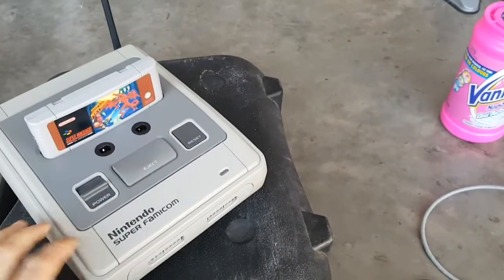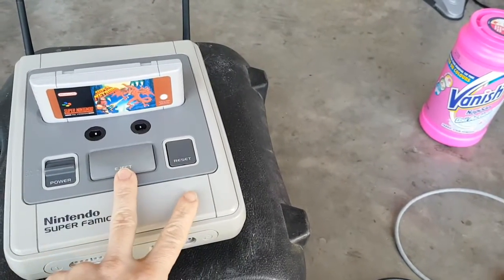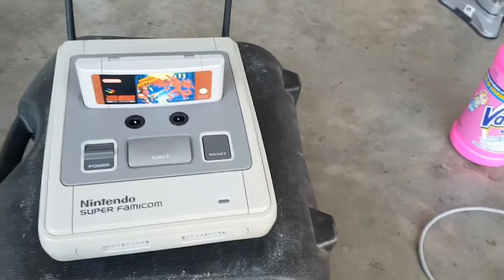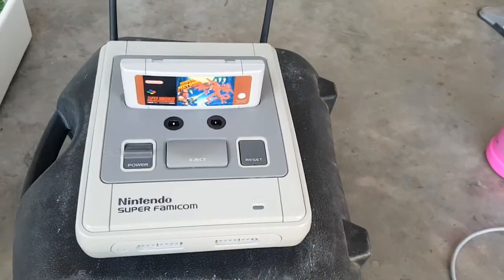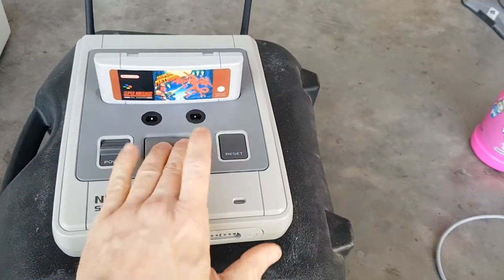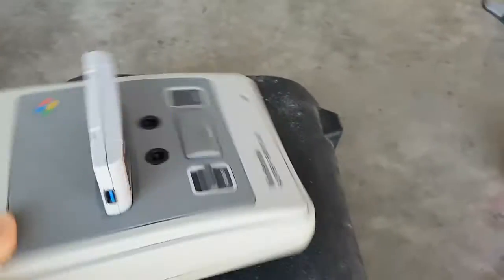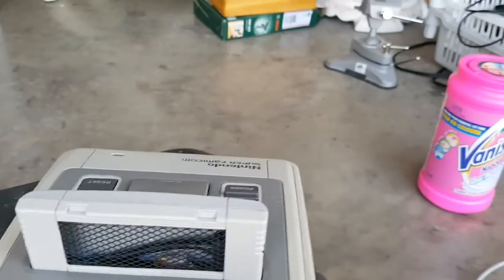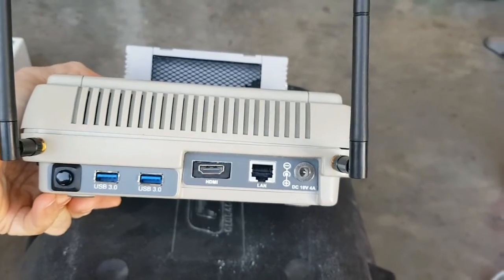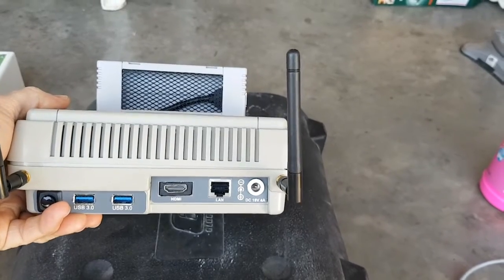Let's go back to the SNES. As I mentioned before, power is a switch, eject is fully working. I haven't seen any other mods that use the eject — they just basically glue it shut but I think that's a waste. I use the eject for pause in game, and in Kodi I use it for toggling subtitles, or holding it for 5 seconds enables/disables sensor functionality. Reset is reset. The back has a fan blowing out the air, a USB port on the side, two USB 3 ports at the back, my toggle switch which acts as a Tab key, my HDMI, LAN, and power jack.